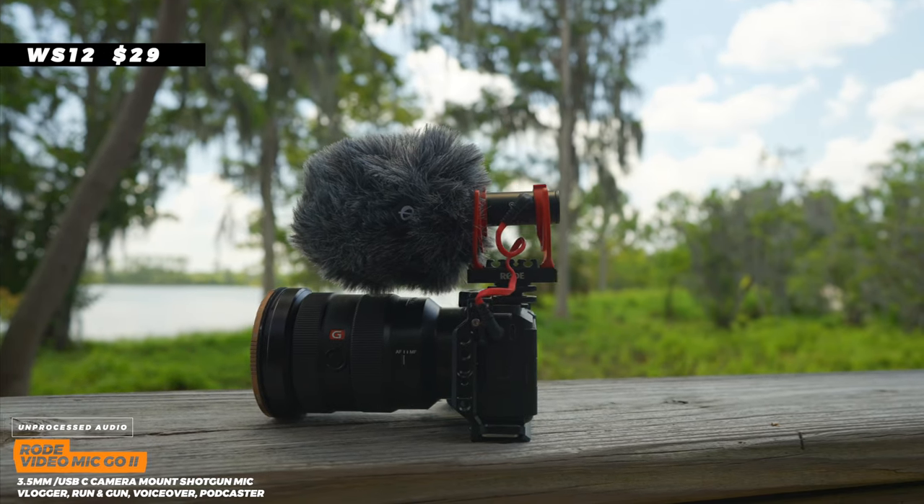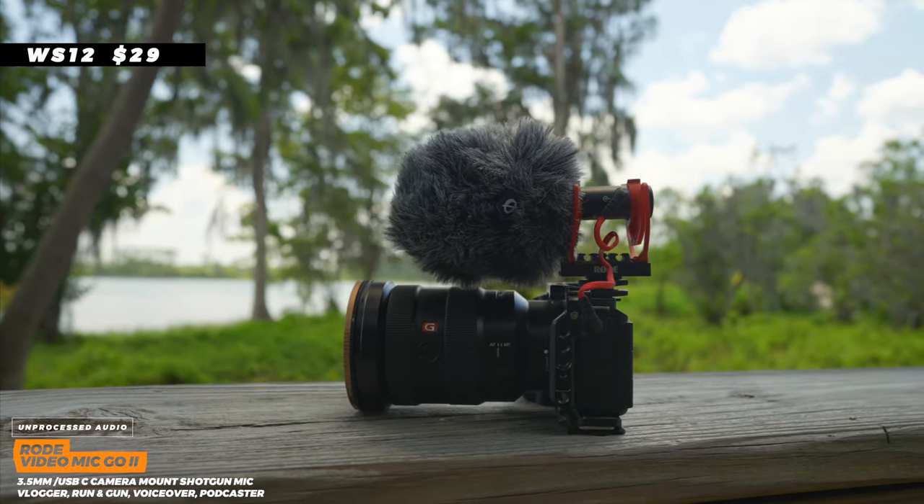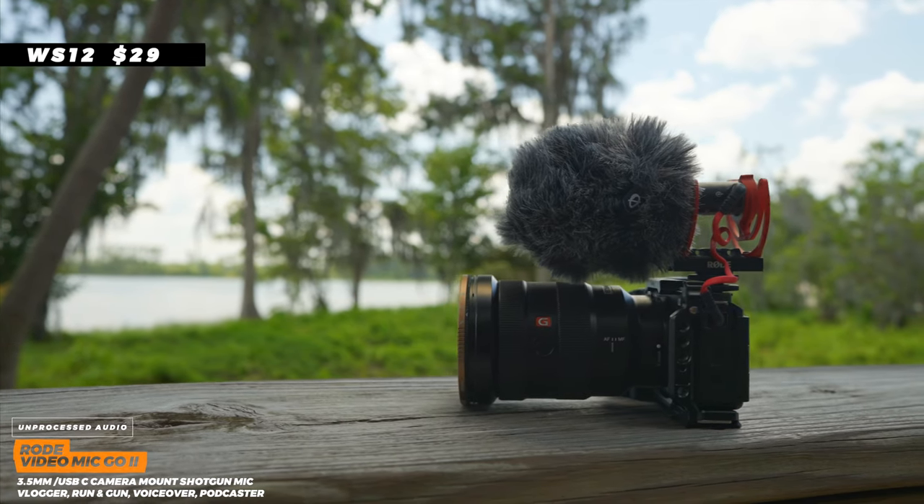This microphone comes with a foam cover. If you want the dead cat windscreen that's an additional $20–$29 — I believe it's the WS12 or WS11, I'll put it in the description. At $100 it's a great mic. Let's do a quick walk around to check handling noise — I don't think it's going to have any. It has a dual shock mount so it's going to be good. This is a very popular mic from the last year — a lot of people have picked it up because it's good, doesn't need batteries, still plug-and-play. If this fits your budget, it's a very good pick.